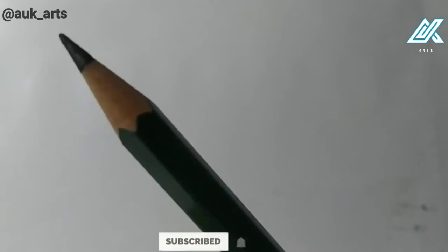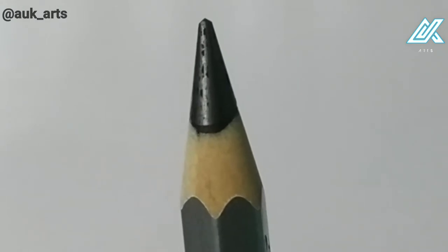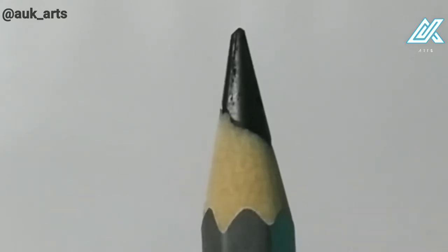The graphite is sharp and smooth. This is the art line of pencils — the graphite is good. In some pencil brands, the cores are broken, but in Fiber Castle pencils, the cores are good. The quality is good.